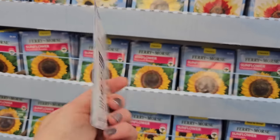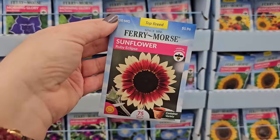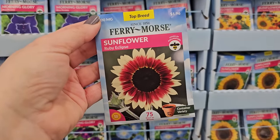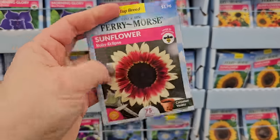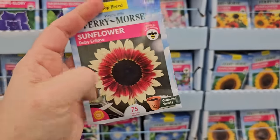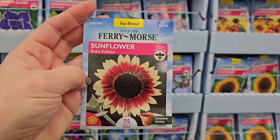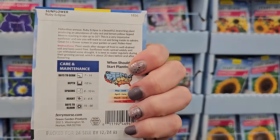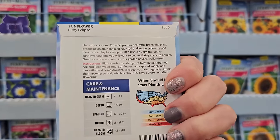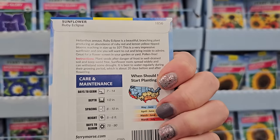$1.44 for this one, 80 days to bloom, six feet in height. Another beauty I've grown before — the Ruby Eclipse, similar to Strawberry Blonde. I love how it has this really pretty color around the center with the creamy outer petals. That's a real beauty. It gets to be five to six feet in height.